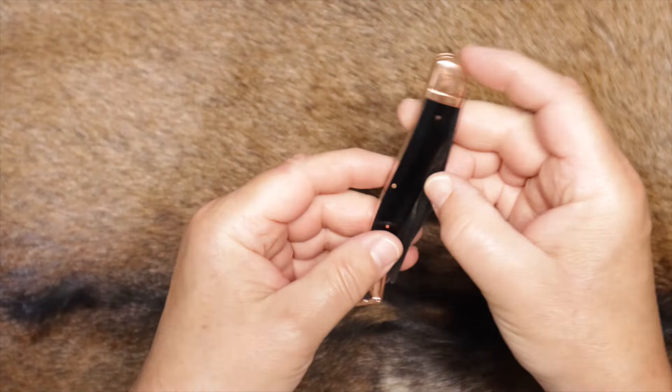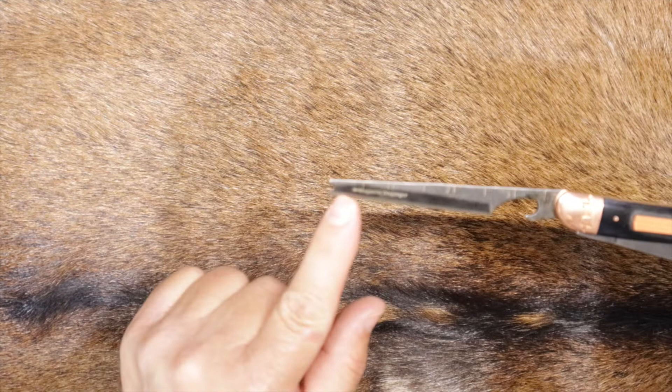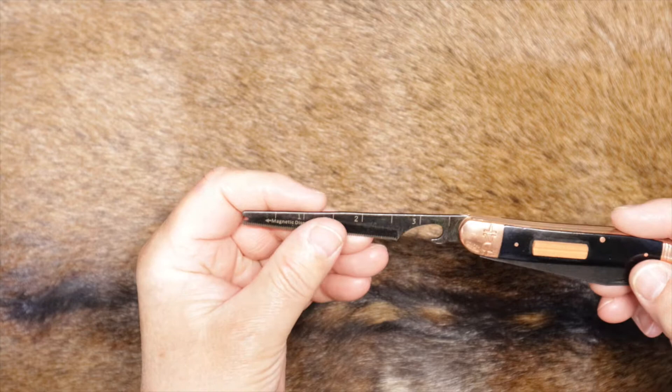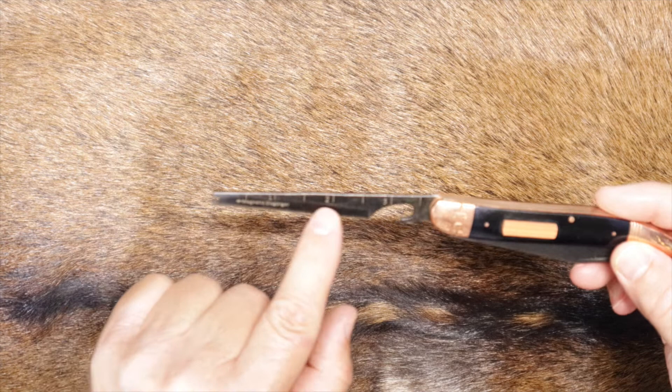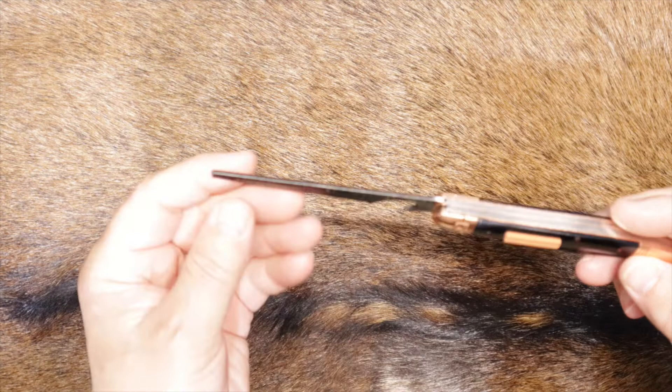Looks like we've got the fish hook remover at the end. Then you've got a semi-serrated blade — I'm assuming that's for scaling fish. And then you've got the bottle opener, and looks like you've got little measurements here going up to 1, 2, 3 — so you've got 4 inches, basically a little measuring device.